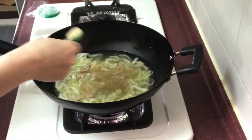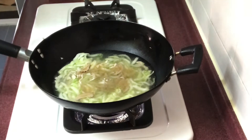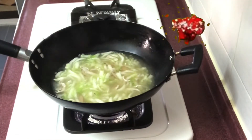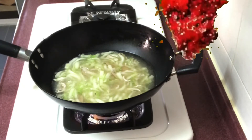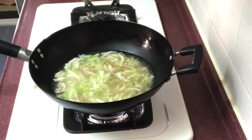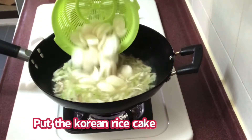Konting chicken powder. I put the Korean rice cake.